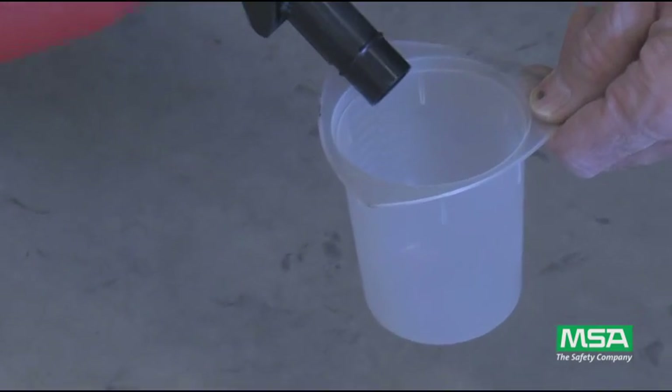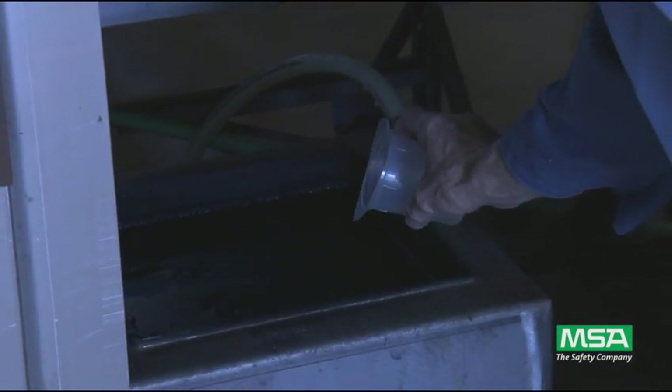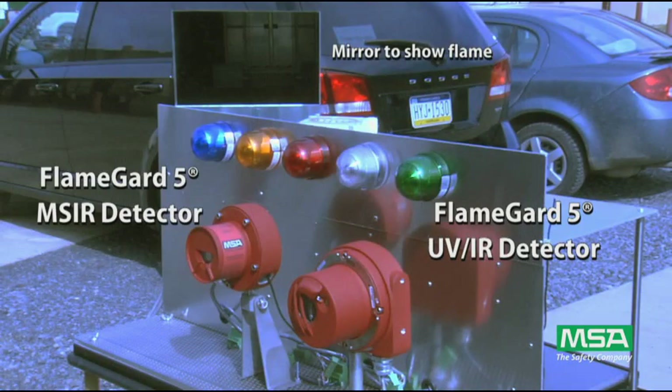All tests were done in our flame building here at MSA using gasoline in a one square foot pan. The exposure of the fire to the detectors is controlled by a pneumatically operated curtain. On the left is our FlameGuard 5 MSIR detector and on the right is the FlameGuard 5 UVIR detector. The warn and alarm relays have been wired into the lights above each detector and the user selectable time delay has been set to eight seconds.